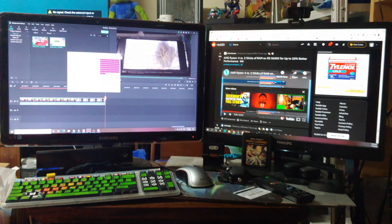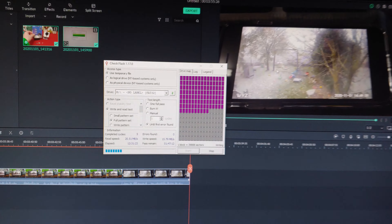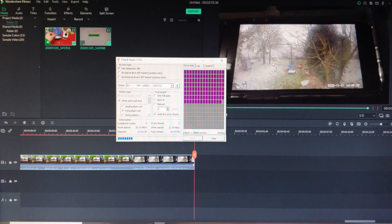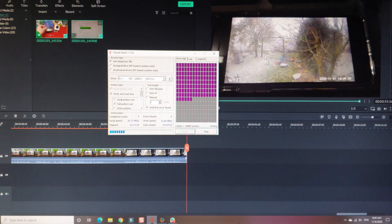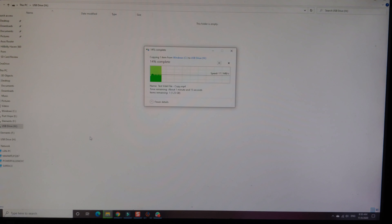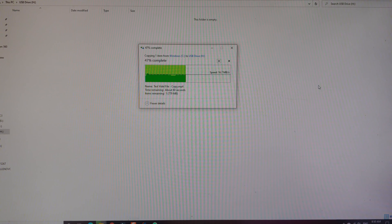All right, folks. This is exactly one week later. I've been running a test on this particular unit all week. It says it's only done five cycles because I had to restart it just before shooting this video. I'm pretty sure I had over 150 cycles done — that's read and write without any errors. I got to say it passes this test. Here we got the transfer happening at about 15 to 16 megabytes a second, which is the same speed it was transferring at earlier.